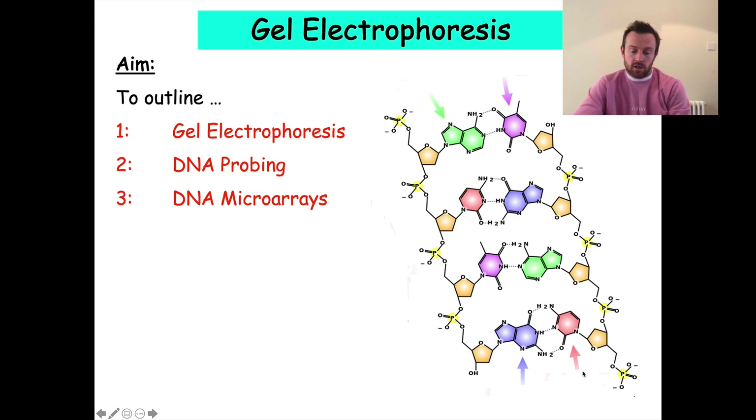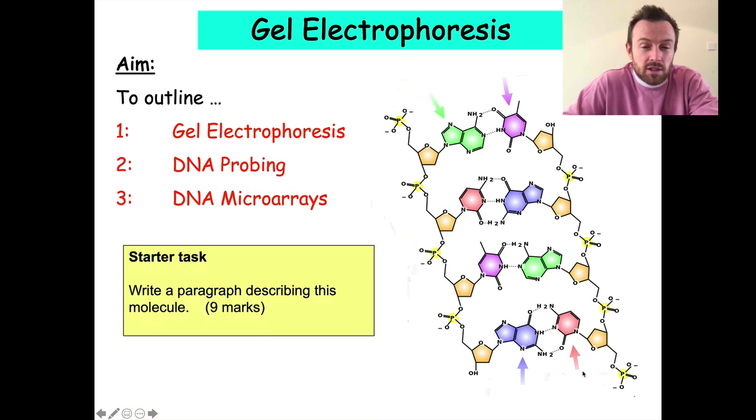Before we get started, you need to be familiar with the structure of the DNA molecule. Hopefully you've recognized that this picture on the right is the DNA molecule. I'd like you to do this starter task for a few minutes — write a paragraph describing this molecule. This could be an essay question that you might get in an A-level paper. See if you can go for about nine marks; take a few minutes, write your essay, pause the video, and then come back.